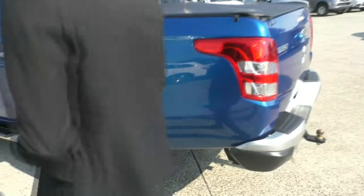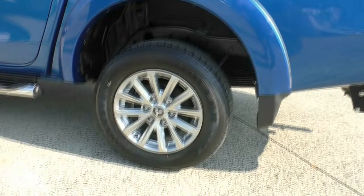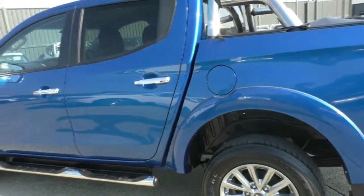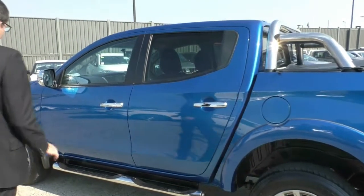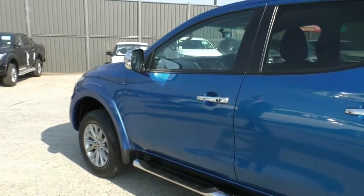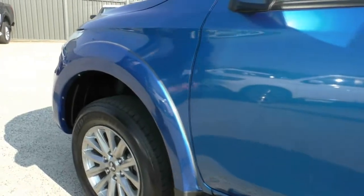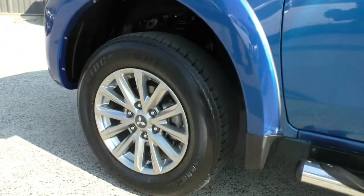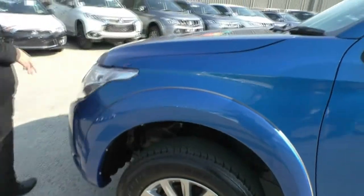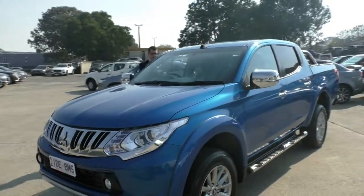Moving around now to our passenger side of the vehicle, we do have our diesel fuel filler cap just here above our third premium alloy wheel. This premium alloy wheel also presents fantastically with a brand new tyre and another wheel guard as well. Moving down the passenger side of the car, no marks for me to point out to you. This car is in absolutely beautiful condition and once again that nice paint job with the sun coming down is just bringing out that nice metallic flake. Our last alloy wheel also has no corrosion with a brand new tyre, so all four wheels present absolutely beautifully.